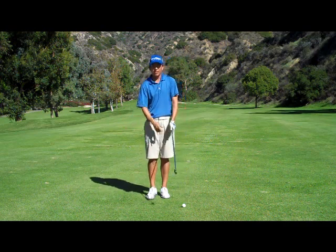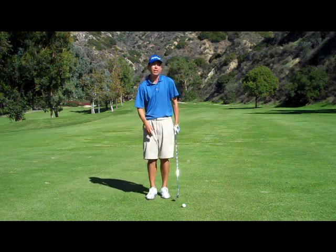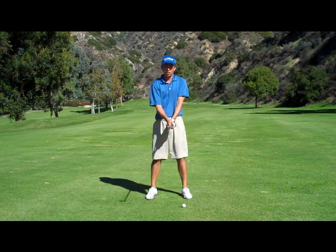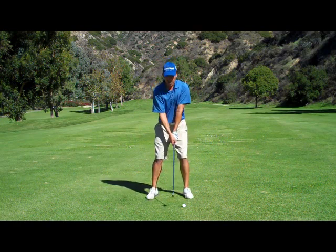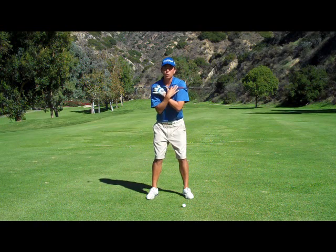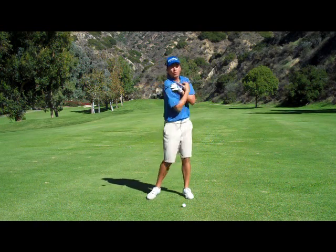The drill works in three pieces, and what it incorporates — if you really think about the golf swing this way, it's a little simplified but it's a good way to go about things — is that your hands and arms, all they do in the swing is swing vertically, or up and down.